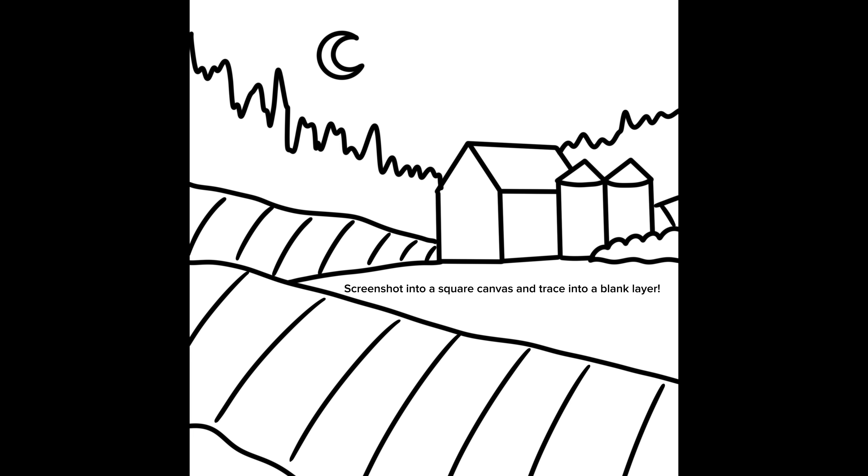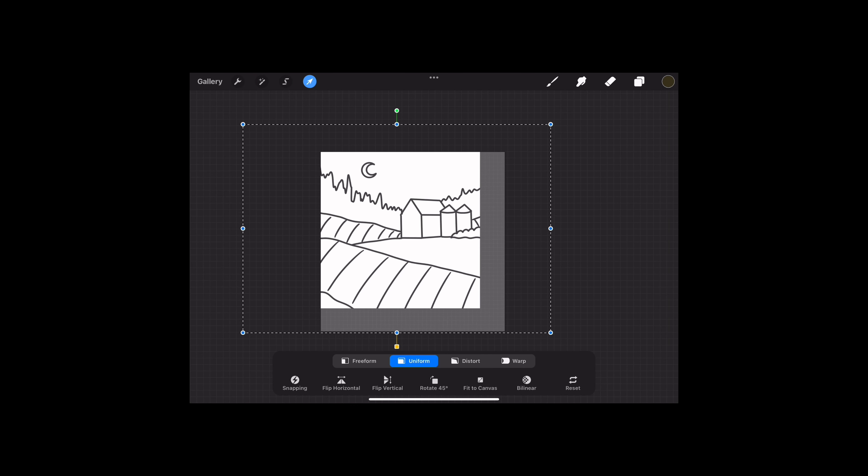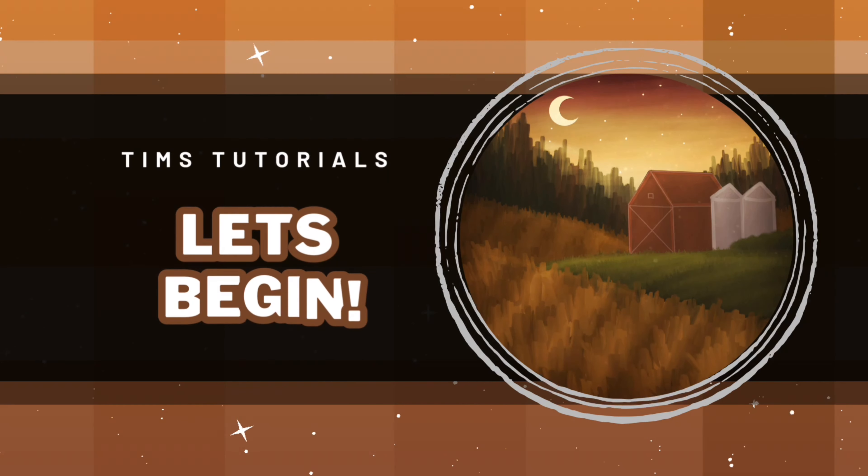The first step of this tutorial is to screenshot the trace outline layer and insert it into a square size canvas, then trace over it into a blank layer so you have a guide to follow. Please feel free to take any breaks you might need along the way, and when you're ready, let's begin!